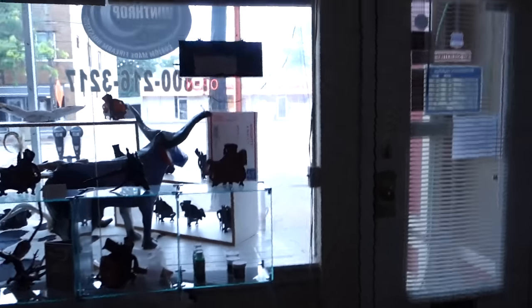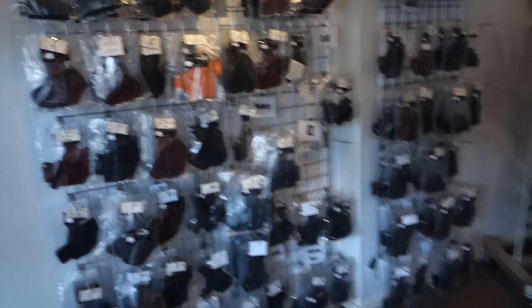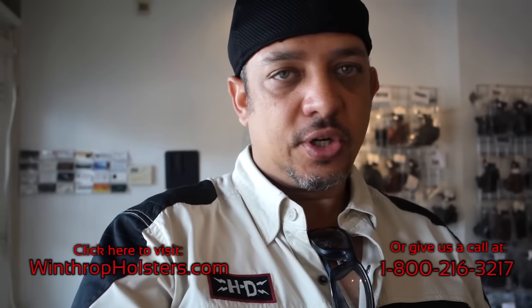To conclude this video, I am here at the local store location — our retail location, the outdoor part of it. This is where we stock our holsters for our customers when they walk into the store. So just to conclude this vlog at Winthrop Holsters, if you do need a pocket holster for your daily riding we can provide that for you. Feel free to visit us at WinthropHolsters.com or give us a call at 1-800-216-3217.